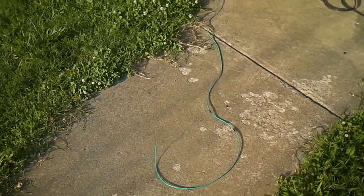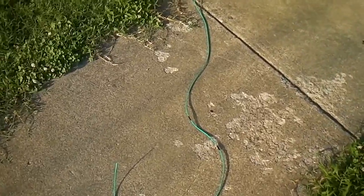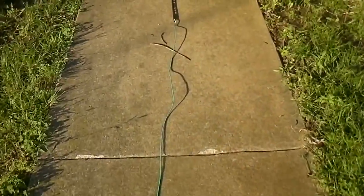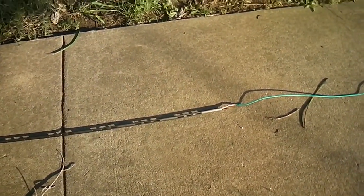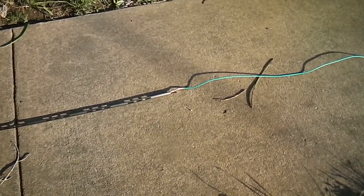I wanted to show you guys my antenna I just made. This is the transmit part. It's 14 of this television flat wire — this is ladder wire, it's 300 ohm wire — and it is 8 feet 2 inches.